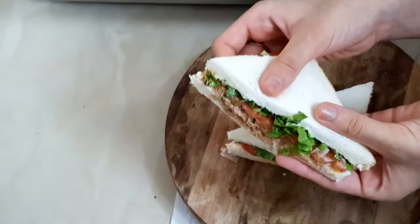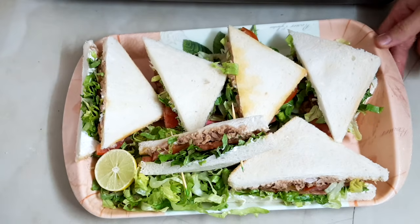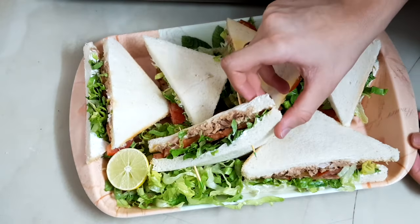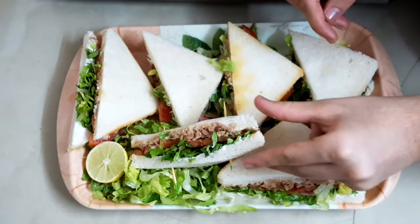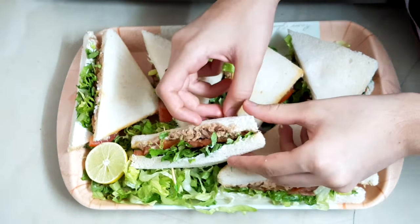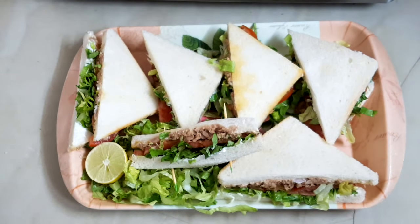Hope you try this at home — this is about a 5-minute recipe and it looks very yummy. Thank you for watching my video, hope you like it. I'll be back with other recipes. Don't forget to subscribe to my channel, and if you like this video, don't forget to like and comment down below. Bye!